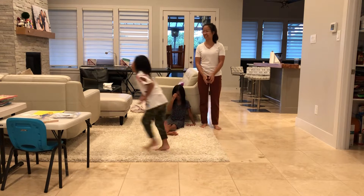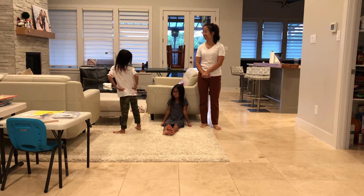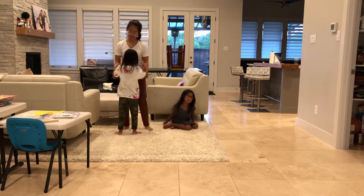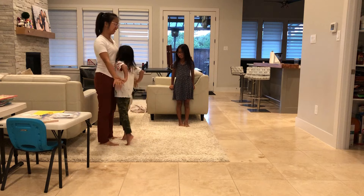Okay, so first I'm going to go first, and then my sister and then my mom. So who's going to help me? I can hold you. Okay, how about you stand right here? Okay, right here, and then I'll help you. I'll help you like that. Okay.